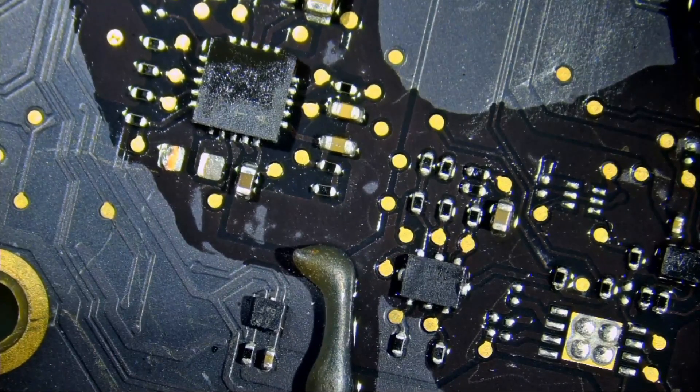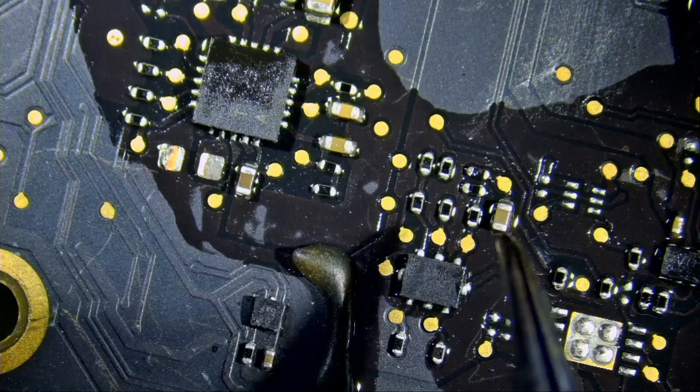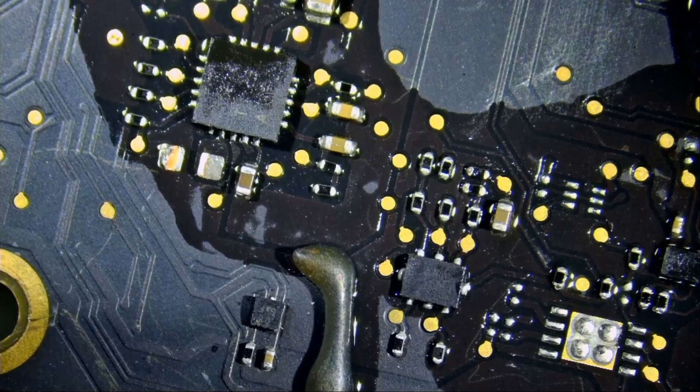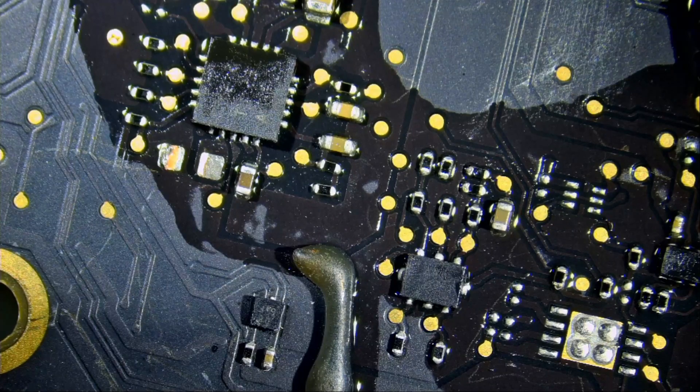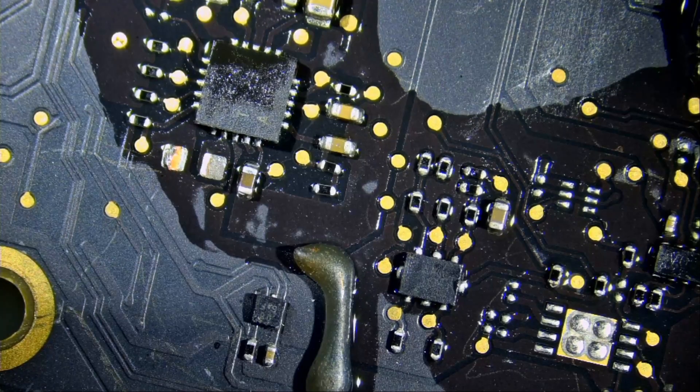Just watch — magic, right? Look at that capacitor; you can tell it is yellow. You have more color saturation on the board. You can tell brown is brown, black is black, blue is blue. And if we go back to having glare, just look at the difference. Look at the yellow capacitor.